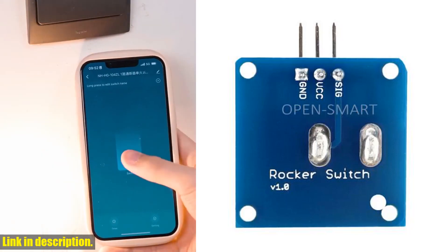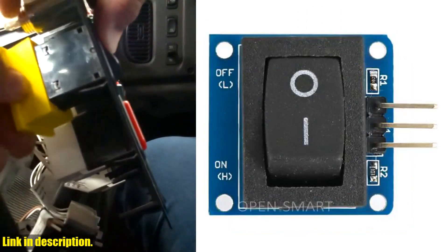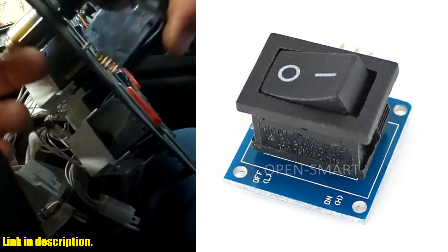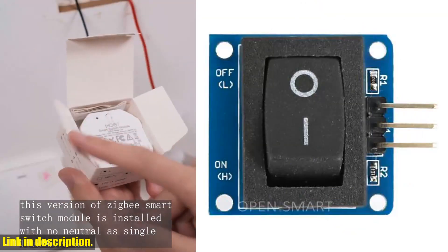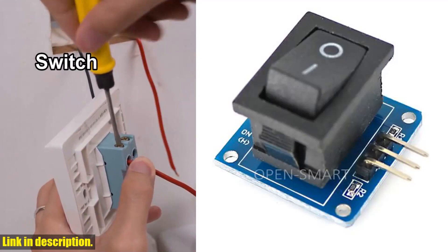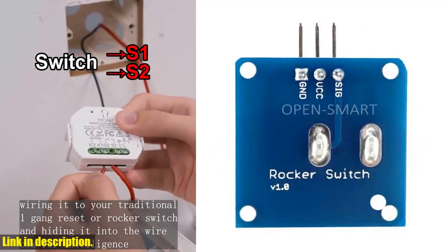This module also features 4.4 square meters screw positioning holes for easy installation, so you can get up and running in no time. We're offering a special deal for our viewers, so make sure to check out the link in the description to get your hands on this amazing rocker switch module. If you're ready to take your DIY projects to the next level, don't miss out. Hit that subscribe button, give this video a thumbs up, and click the link below. Let's get building.